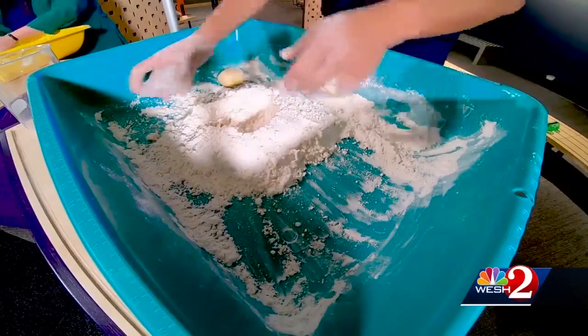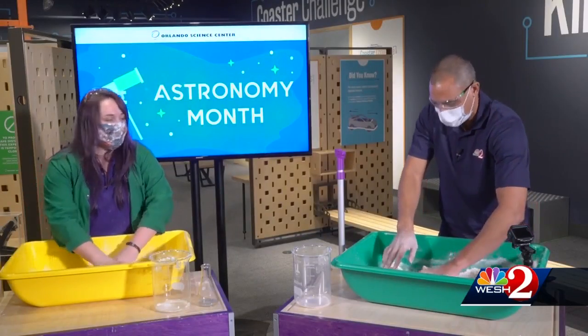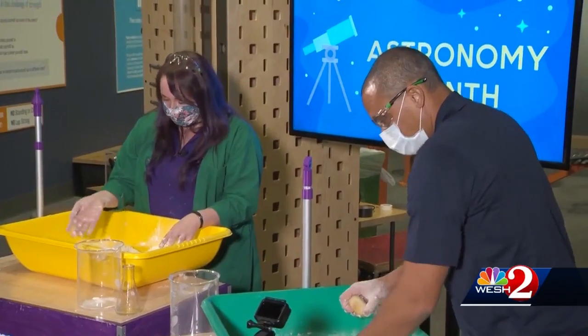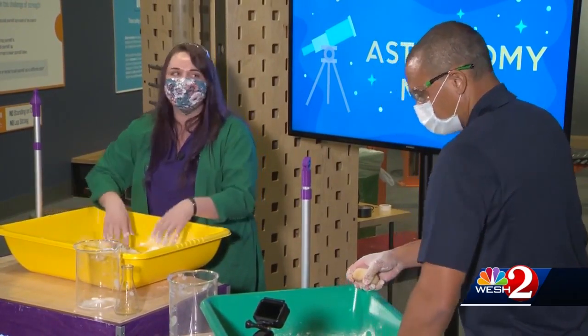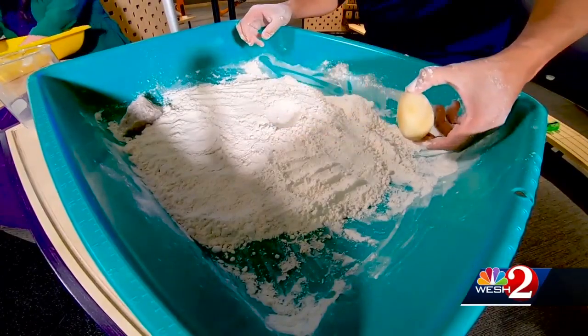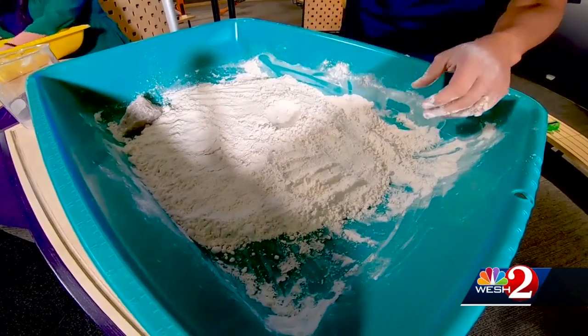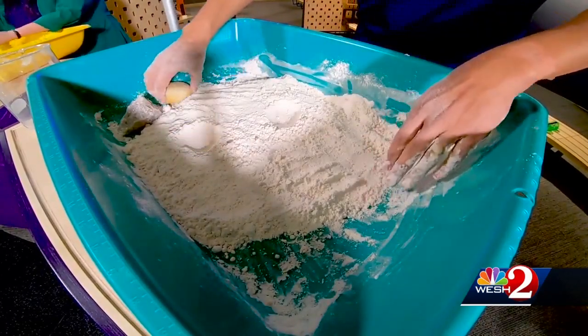So when you're not doing this for astronomy month, what sort of things do you do with it? You mentioned beach shells and other things? Yeah, we use shells sometimes to do fun impressions. You can also use cookie cutters. And sometimes we even throw in some dinosaurs — different little figurines are fun to play with it too. And it doesn't really dry out, so you can keep it for a long time. It's just a fun sensory mixture.